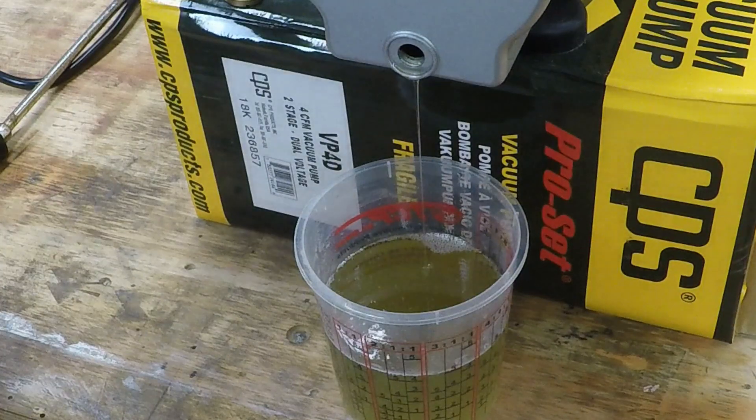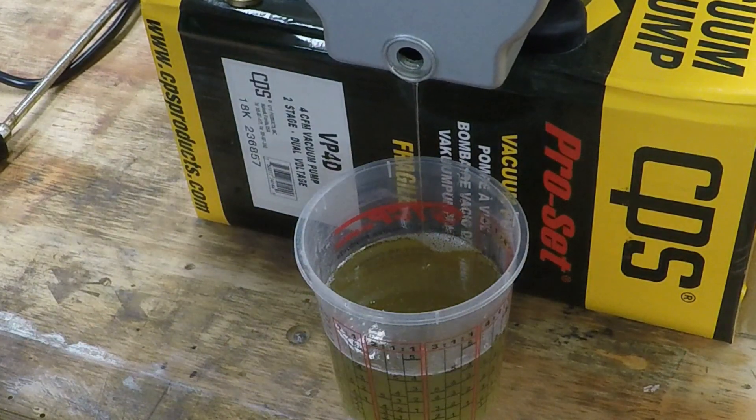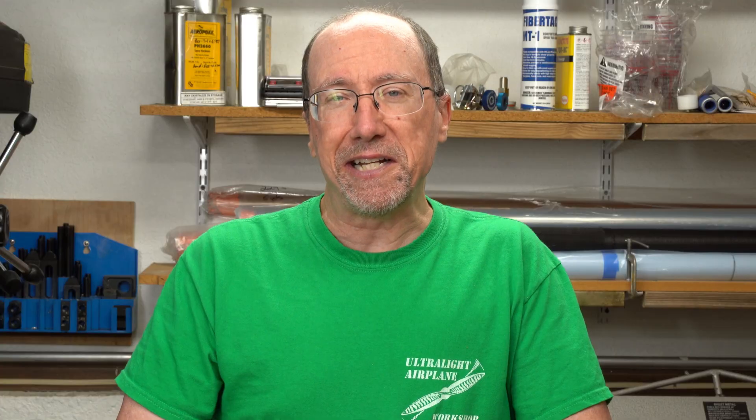As you can see in the cup here, this oil is not clear. When it went in — when I first filled up the pump — it was clear. And as you can see it's got a little bit of a tan color to it, so it really does need to be replaced every 50 hours or so.